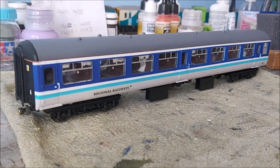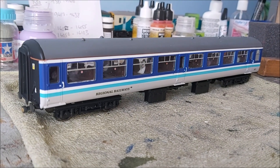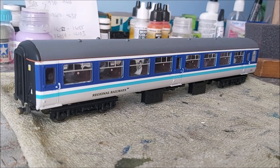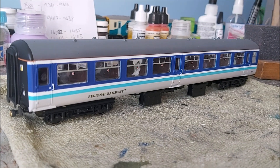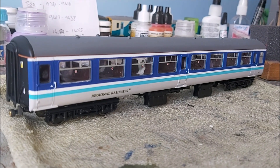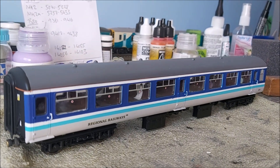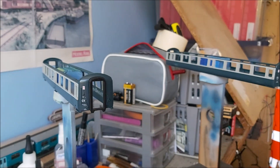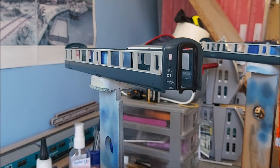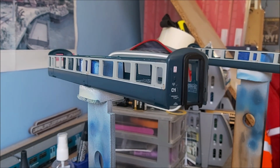Everything on the coaches apart from the Cantrell stripe at the end is actually painted — the stripes are all painted as well. As we go through the repaint I'll show you exactly how I got the stripes to be fairly straight and the widths consistent. These two here are now ready for priming, which is the next step for them.